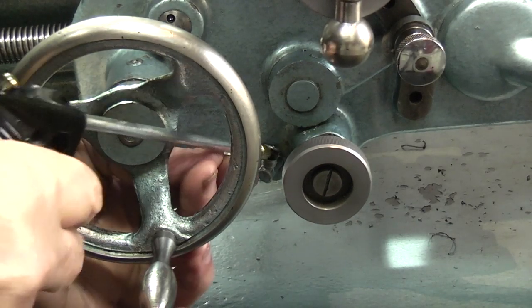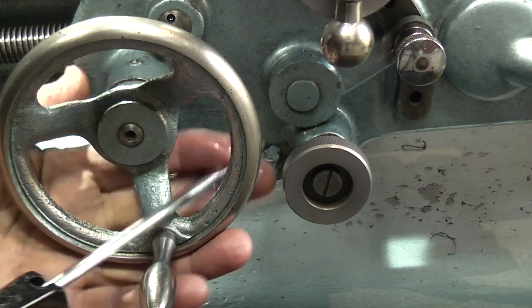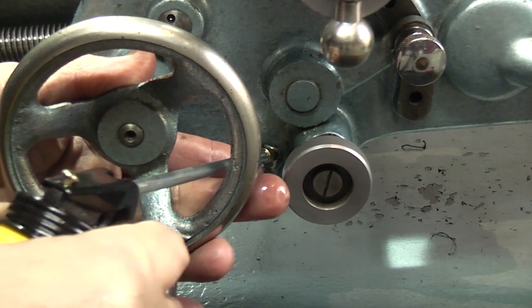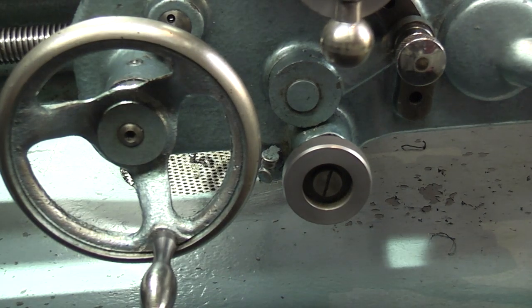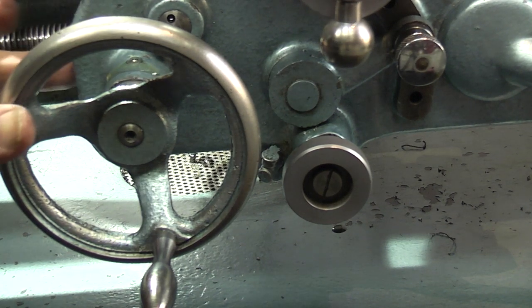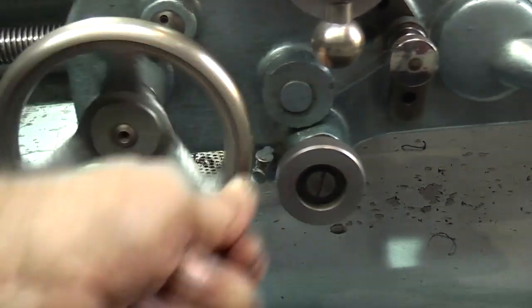Down at the bottom here you can see a little oil filler — just put some oil in there — this runs into a reservoir which lubricates the clutch for the traverse. And then the final oil feed is on this one, which lubricates the spindle for the backwards and forwards of the saddle.